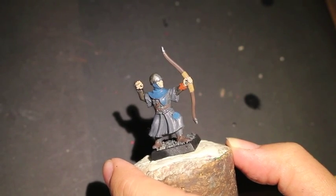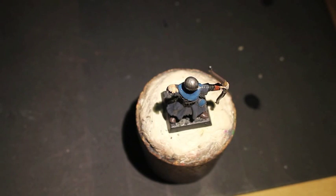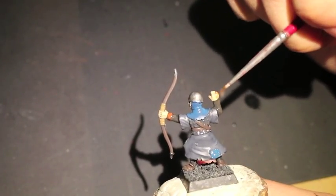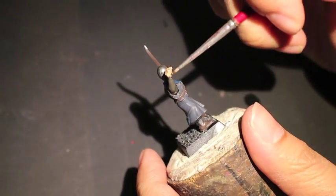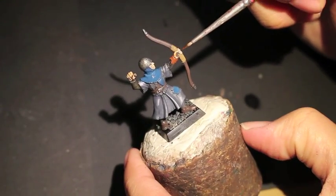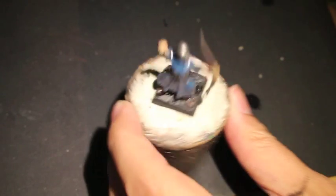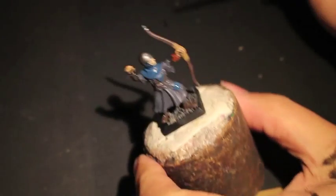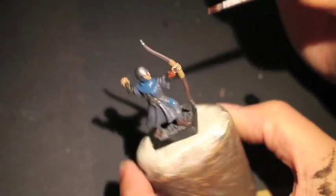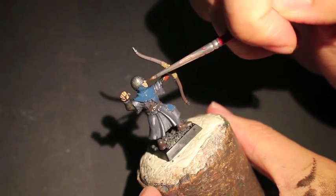Next we're going to get into the shades. We're going to let the main part of the model dry a little bit more and start with the skin tones, because the skin should be dried by now. Reikland Fleshshade is always the shade I use, and we're just going to paint it into all of the skin areas. This particular model has the hand open like he just let loose of an arrow, so the fingers are kind of spread and splayed and the palm is open — you're going to get some nice shadows in there. And here's the hand gripping the bow, which has some nice shadows in the knuckles between each finger.